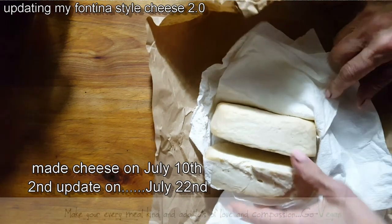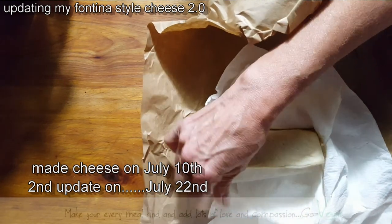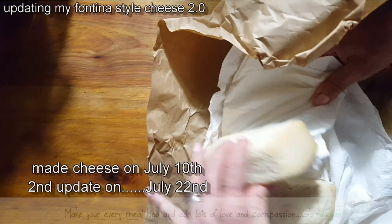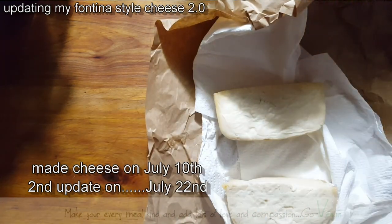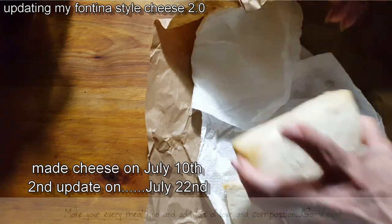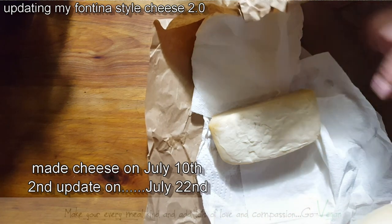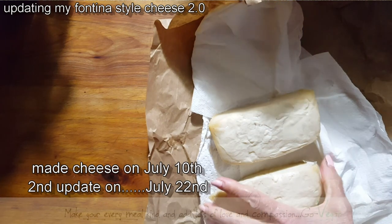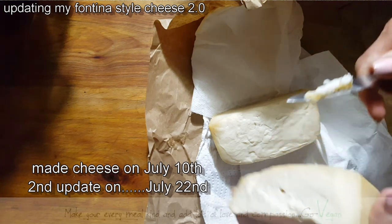So we already have had this cheese aging for over — I've got paper stuck on this one, I'll have to clean this. We've had this cheese now aging for over 10 days. It's 12 days that we have it aging, and it could age even longer. But I just want to show you what it's like and when we cut it. The trick is when we cut it — how is the cheese when we cut it?